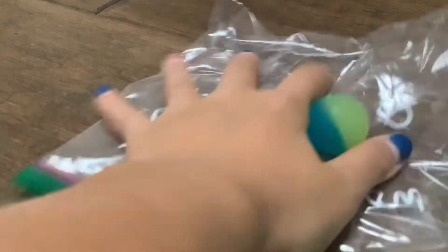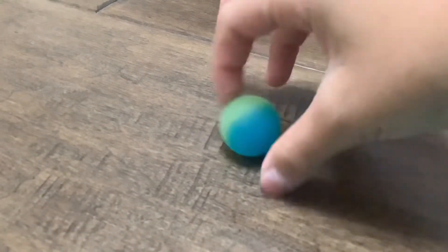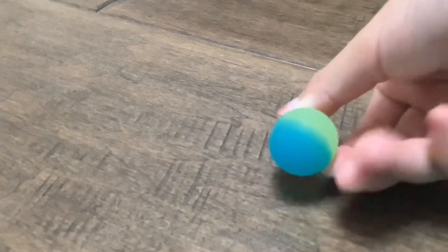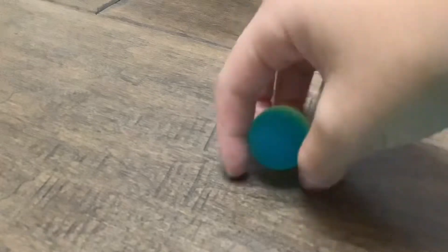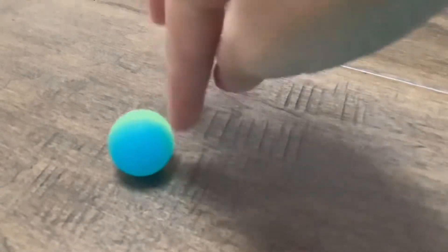Hello everyone, welcome back to Simply Bubbles! In today's video I'm gonna be doing a review on a bouncy ball. This is a green to blue gradient — the blue looks very pretty, and eventually both colors look absolutely stunning. It's a bouncy ball, so it will be very bouncy. Let's get started with the video, and guys, thank you so much for our first subscriber!